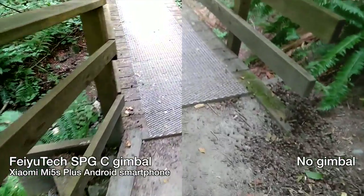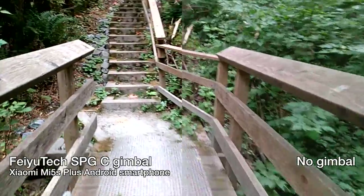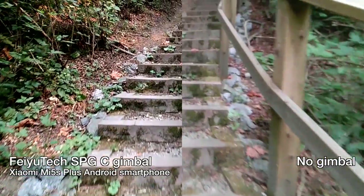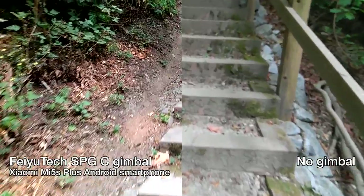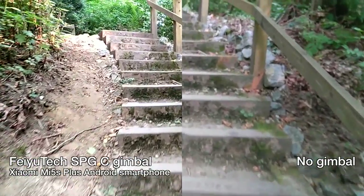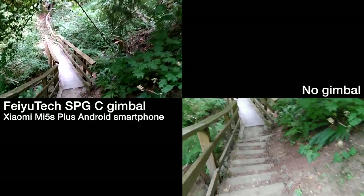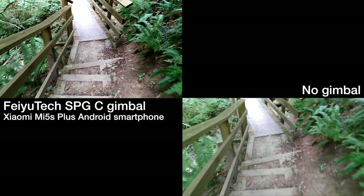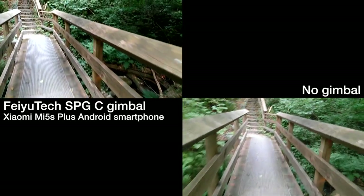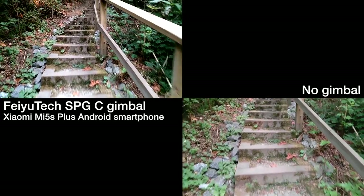Going up and down stairs you'll probably see a lot of bobbing, and this is where the gimbal can really help stabilize that movement. On the right you can see a lot of shaking and bobbing without the gimbal, while on the left going up the stairs it's still relatively smooth. The movement isn't completely cancelled out, but it's definitely a lot smoother and much less noticeable than on the right side without the gimbal — it clearly helps make your video look better when going upstairs.